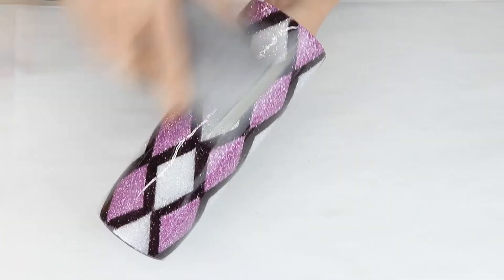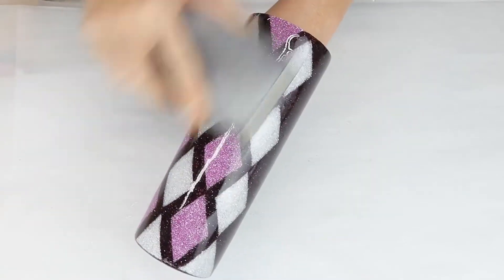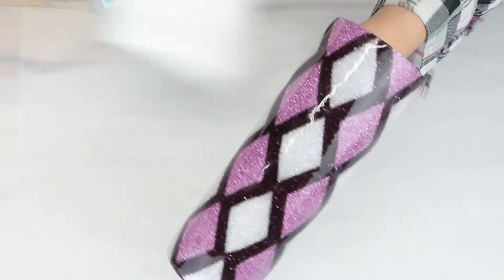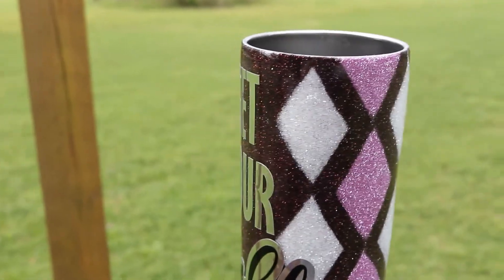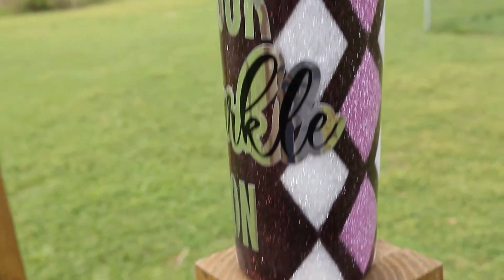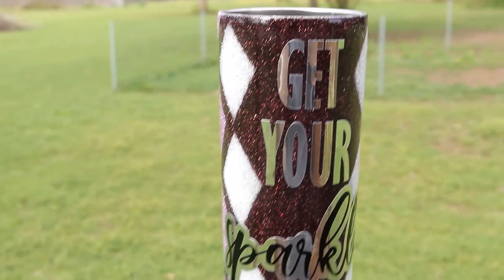After the first layer of epoxy, I lightly sand, wipe down with alcohol, and apply my decal. Then I will apply a second layer of epoxy. And here is the finished product after two coats. I love how all the colors complement each other very well. I hope you enjoyed this tutorial for creating an argyle pattern tumbler.